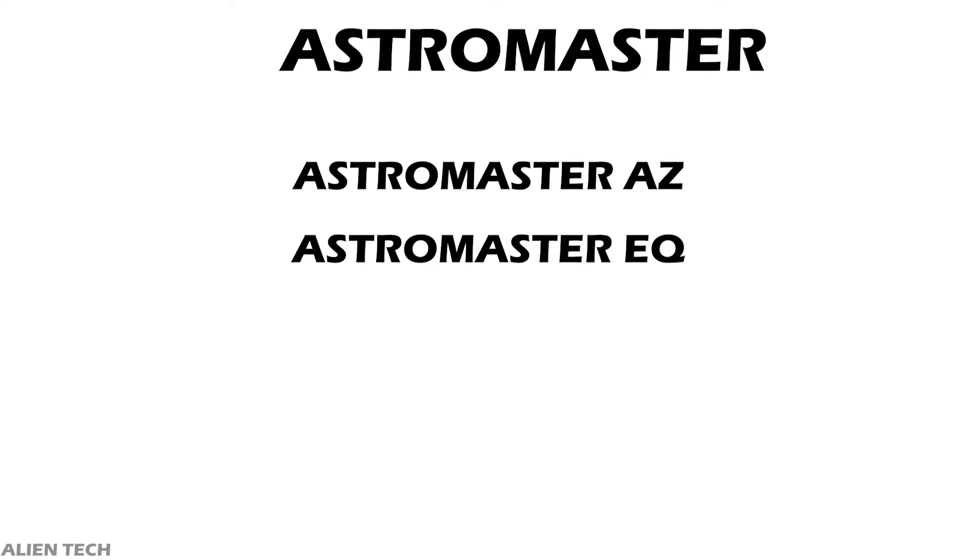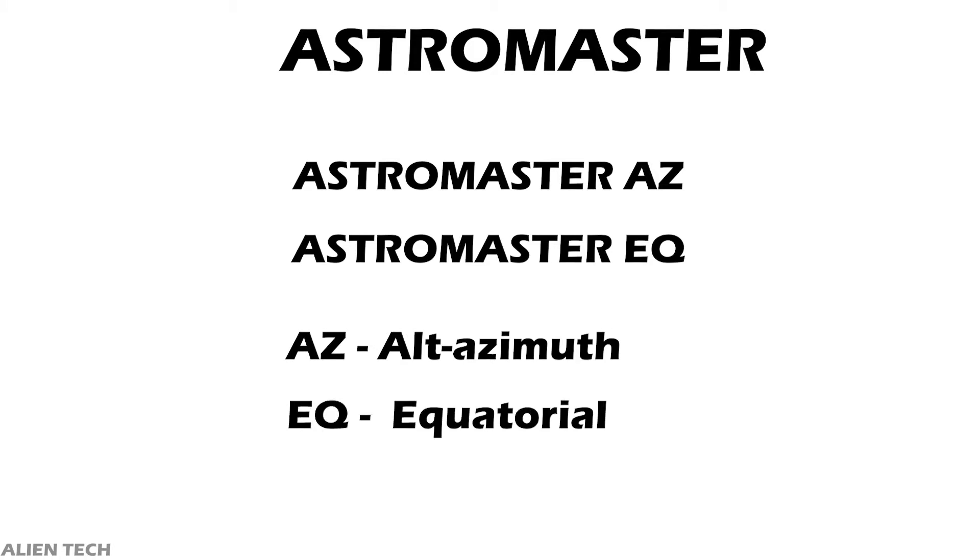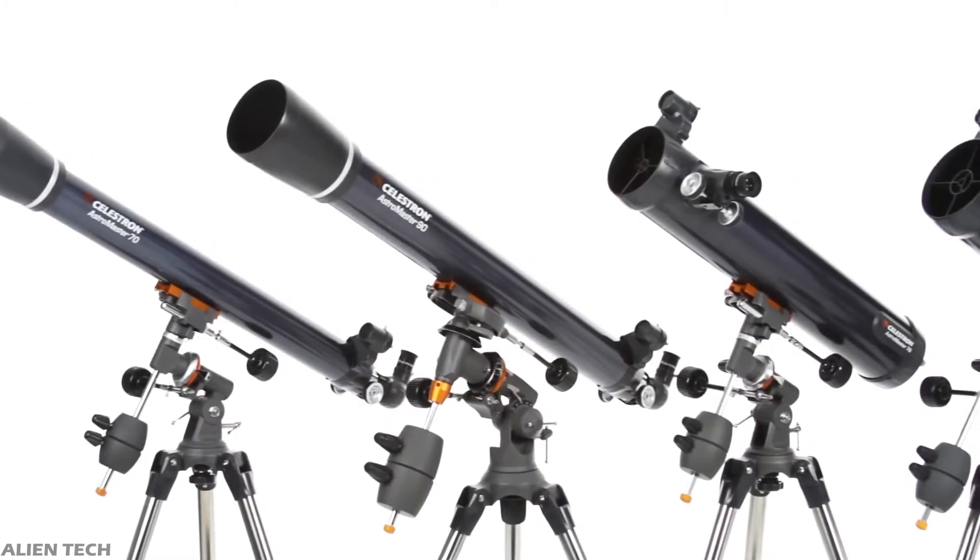The only difference between the AZ and EQ is the mount — everything else is the same in both types. AZ means alt-azimuth mount and EQ means equatorial mount. We will see the difference between these two mounts at the end of the video, so make sure to watch till the end.